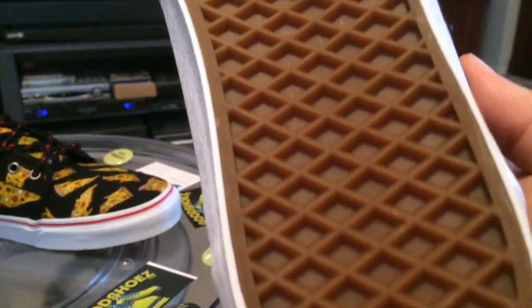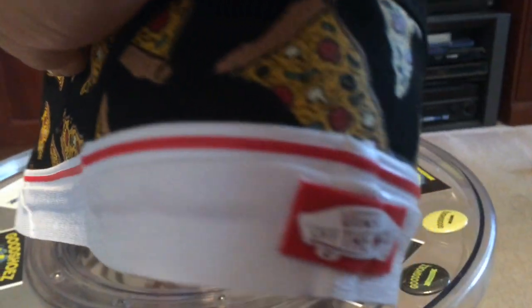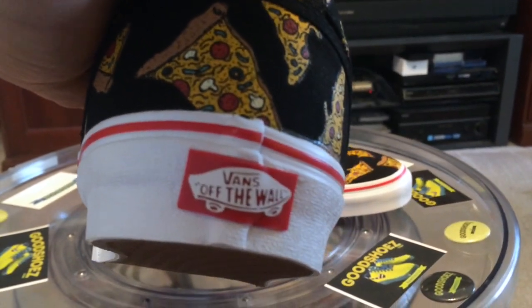First, the shoe — Waffle Soul, Red Stripe. Reminds me of one of my favorite beers.